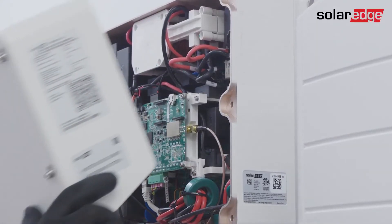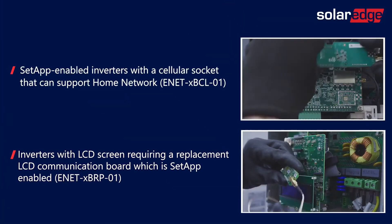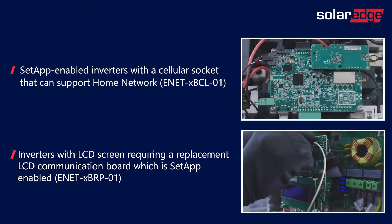You can now close the inverter cover. That's it — we've successfully completed the Home Network plug-in installation. The process is exactly the same when installing the plug-in on set-app inverters that have either a cellular socket or an LCD screen.